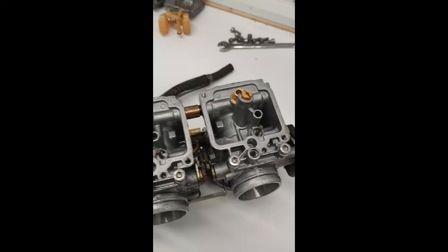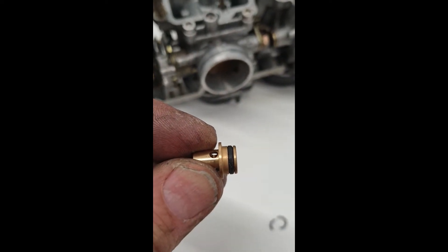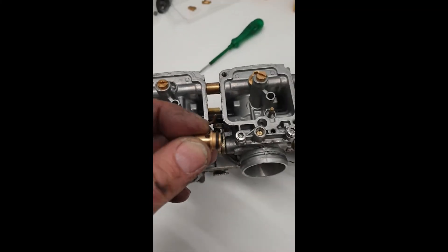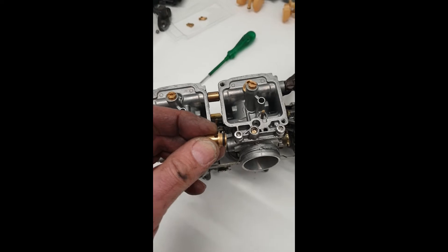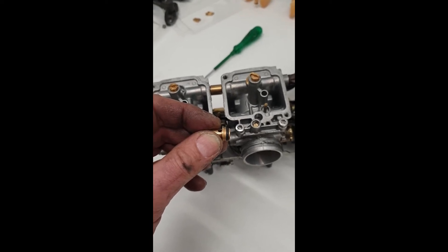With these carbs the float needle seats are separate — on some bikes they're built in, but these do come out. A couple of mine just fell out because, as you can see, the O-rings have gone hard and cracked, so you may need to replace them. You can often find suitable O-rings from a generic O-ring kit. It's not super critical because even if it leaks slightly it's still metered, and with these carbs the fuel taps shut off when the engine shuts off. But in extreme situations it can cause over-fueling.